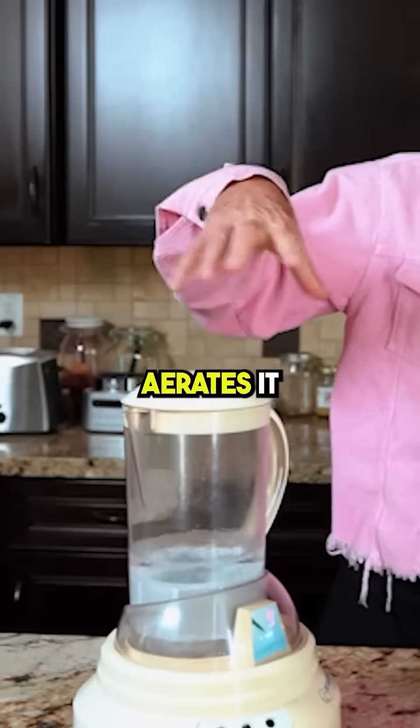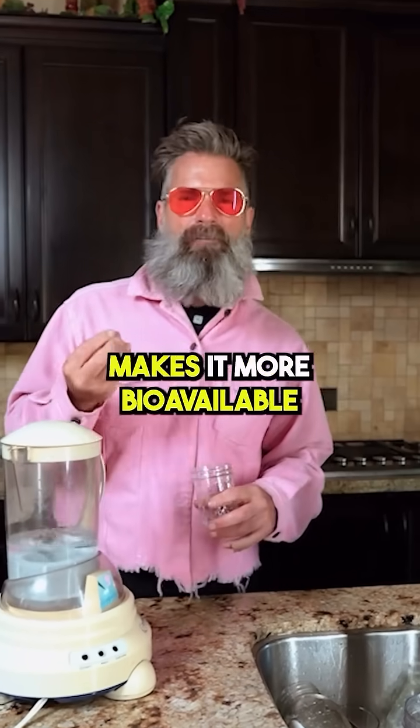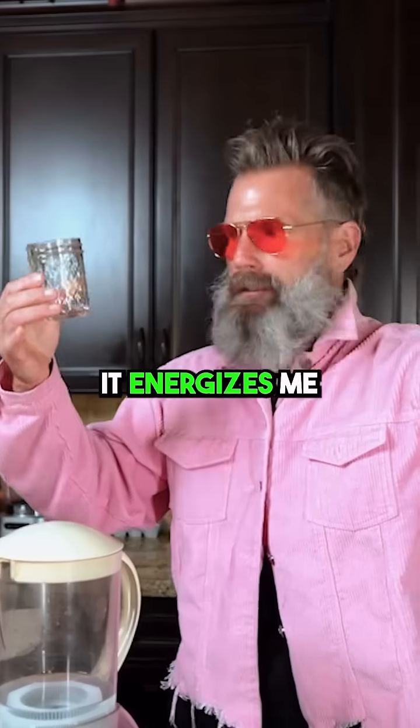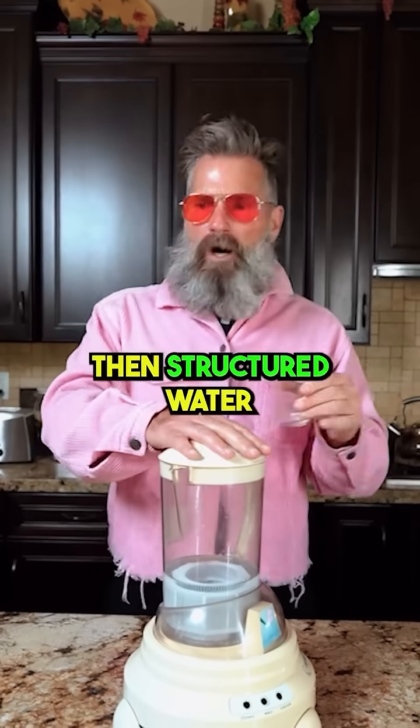This vortexes the water, aerates it, lowers the surface tension, makes it more bioavailable. As a water snob, that is smoother. It energizes me differently from the tap. So that's purified, then structured water.